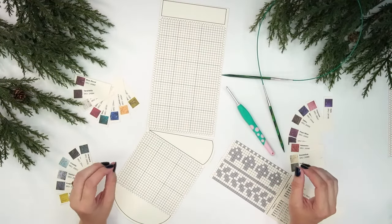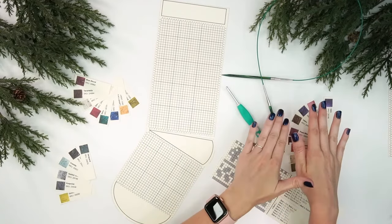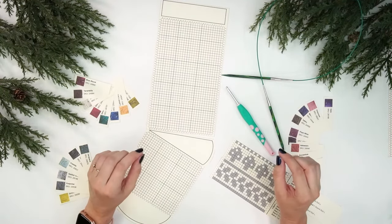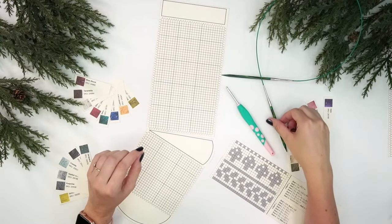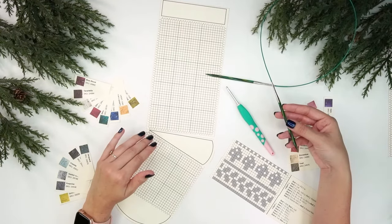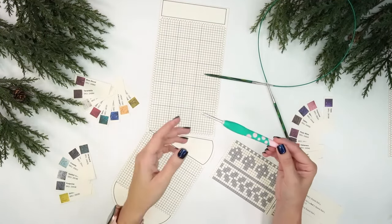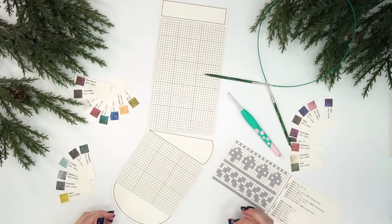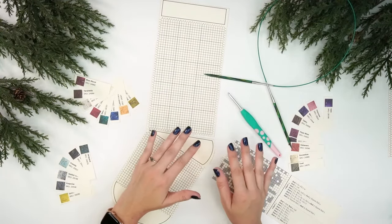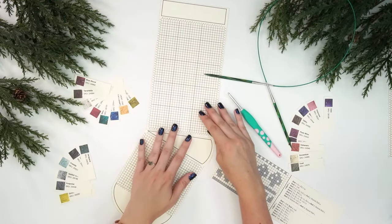I'm so excited you've joined me today for this super fun project. This is going to be a little bit of information about a knit or crochet stocking — this pattern can work for either. If you are going to knit this stocking, you'll use size 8 or 5mm knitting needles using the magic loop method. If you're crocheting, you'll use a 4mm or G hook, both from We Crochet and KnitPicks.